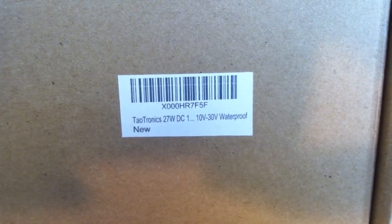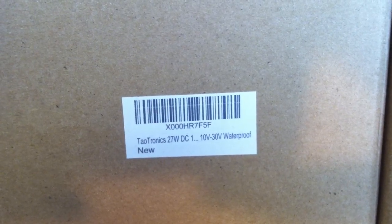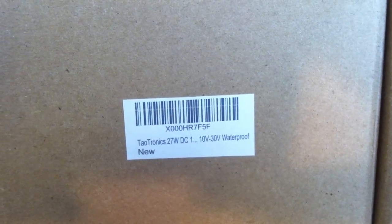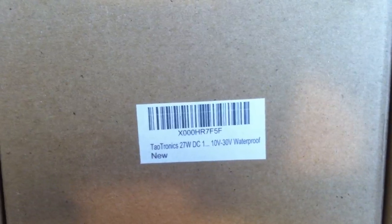This is a review of a Taootronix 27-watt DC waterproof floodlight. This light is rated to run anywhere from 10 to 30 volts — pretty voltage tolerant. When you pump this all the way up to 30 volts, apparently what they're saying in the labeling is that you could hook this up on a military vehicle or a 24-volt power system and it would still function as intended.